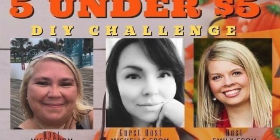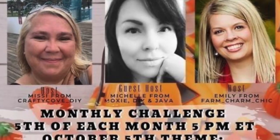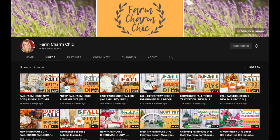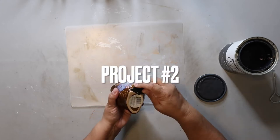As I mentioned, this is part of an open playlist called the Five Under Five Dollar DIY Challenge, where each project should cost five dollars or less. Today's hosts are Missy from Crafty Code DIY and Emily from Farm Charm Chic, and the guest host is Moxie DIY and Java. I would love it if you'd check out the host and co-host channels — those are awesome ladies and I'm so excited to be a part of this DIY challenge.